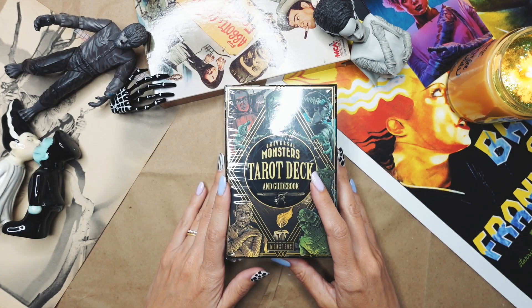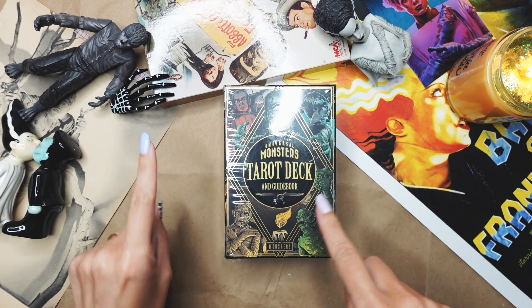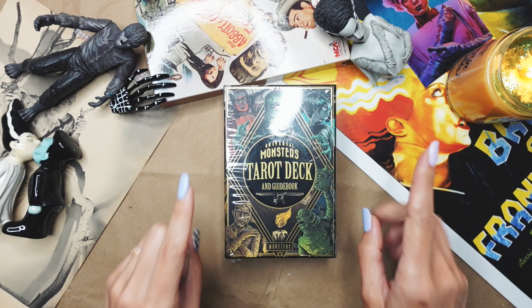Hello everyone! Welcome back to the channel. Welcome to a new video. Today we are going to be unboxing the Universal Monsters Tarot Deck and Guidebook.